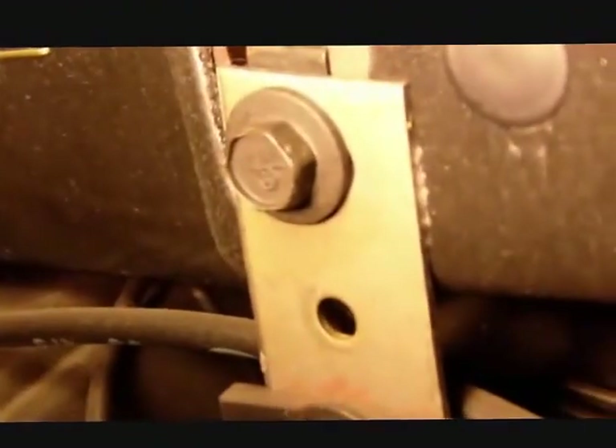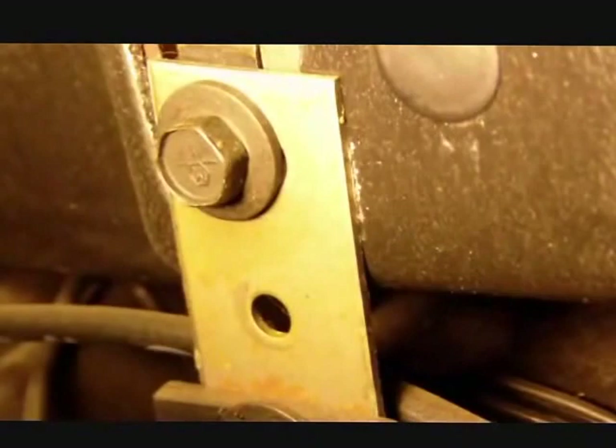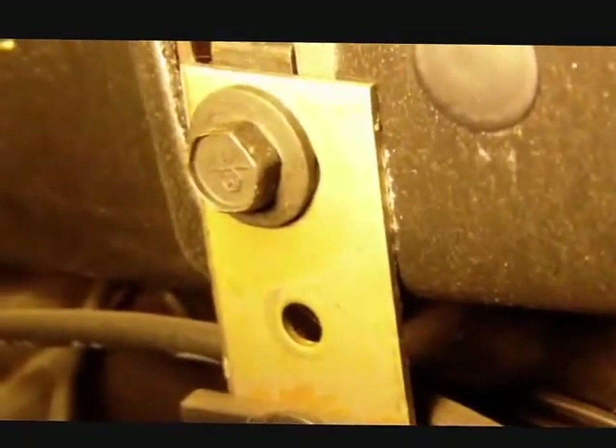You also have to remove the bracket bolts that hold the brackets on top of the heater core box. That's one on the inboard side and one on the outboard side. They're located on top of the heater core box — you can't miss them once you open up this area.